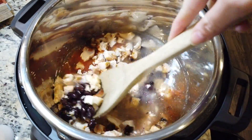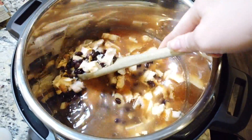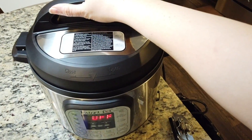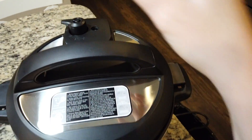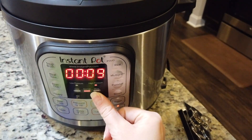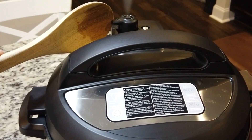The last thing you are going to want to do is stir all your ingredients together. You are going to put your lid on, make sure your nozzle is set to sealing, and pressure cook on manual high pressure for 10 minutes. After the 10 minutes, you are going to do a quick release.